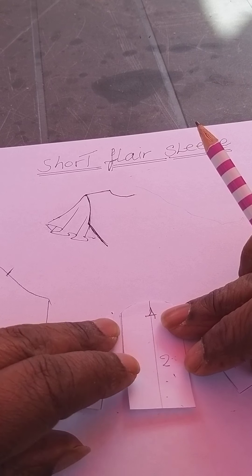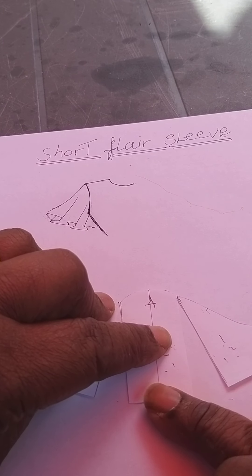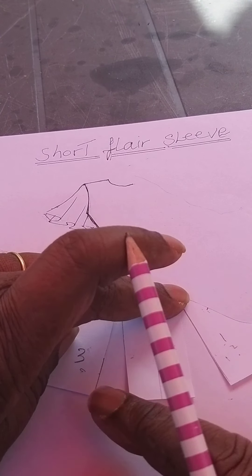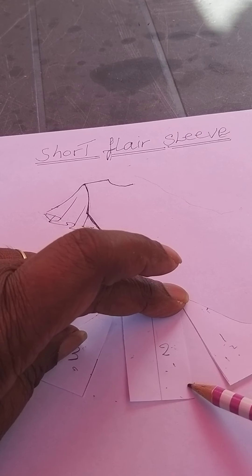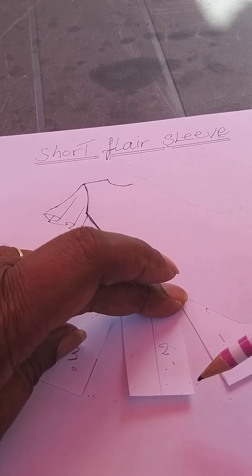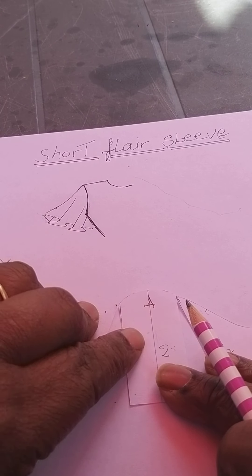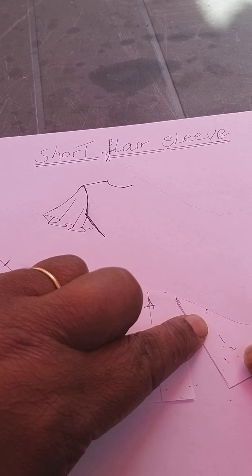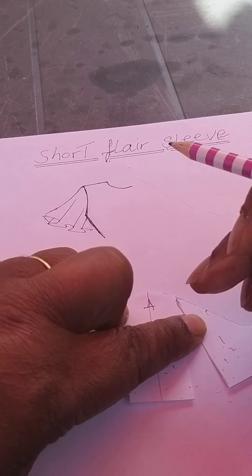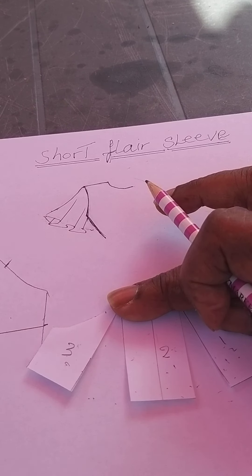It also depends on the type of fabric — if you have a thick fabric you don't want to put too much, but if you've got a very thin fabric you can put quite a bit to get a good fullness at the hemline. Whatever space you open, it must be even. I'm going to open mine out a good four inches there and four inches there.